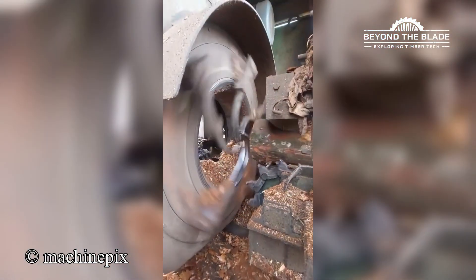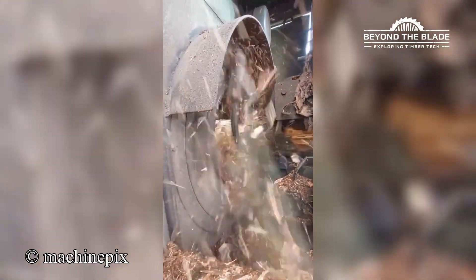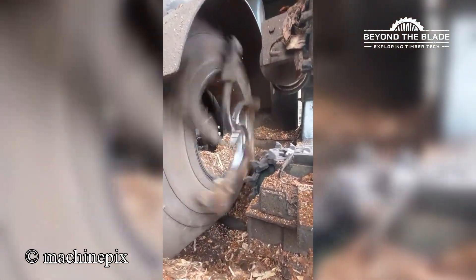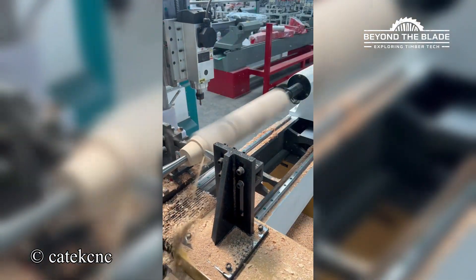De-barking wood with surgical precision. No bark left behind. How is that so perfect and satisfying?